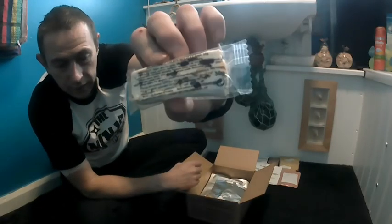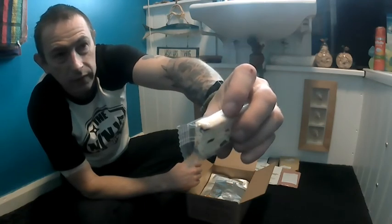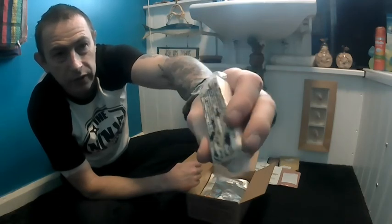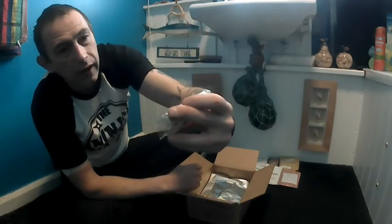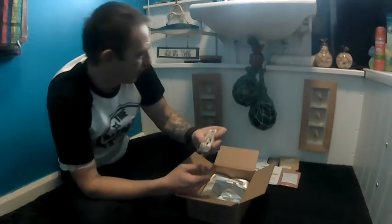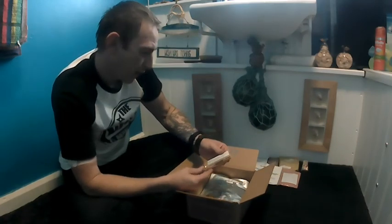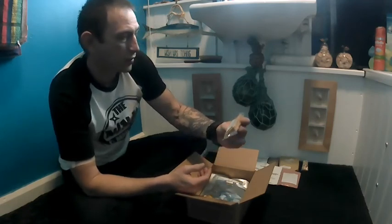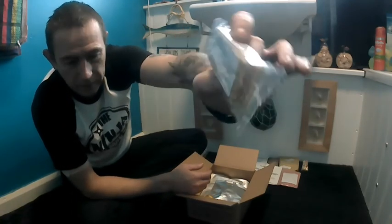Oh look at that — that looks nice. A little nugget bar — fruit and nut, dried fruits — fruit mix. They call it nugget, I call it nugget bar. And I like these — I buy these regularly myself anyway — but they put them in the MRE so it's even better: sesame seed bars, and they are gorgeous. Banging stuff.